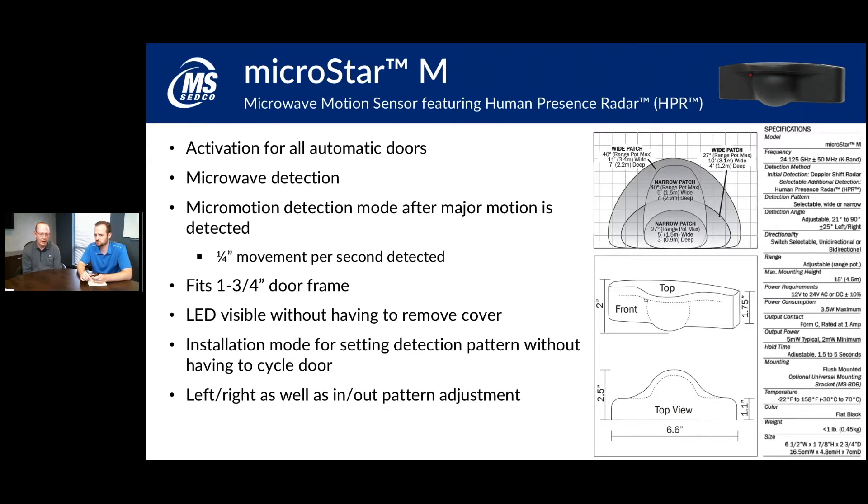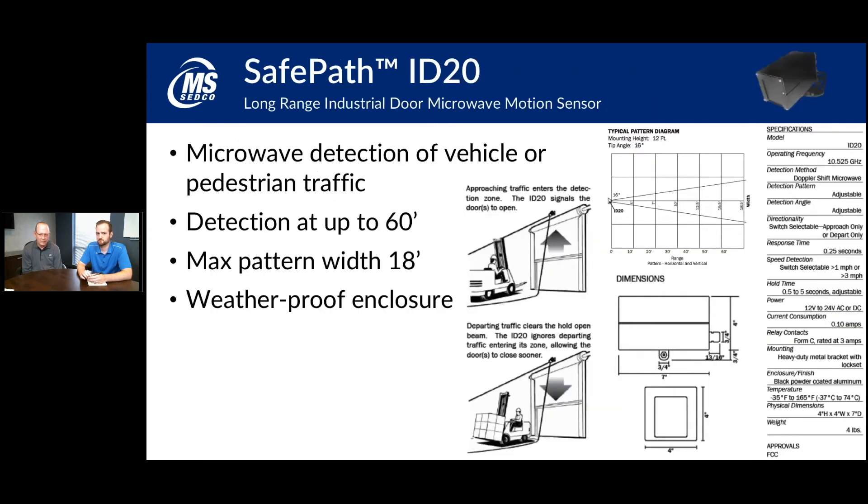The ID20 is kind of the big brother of the MicroStar. It's got a longer detection range and is more used for vehicles, such as a forklift, or pedestrian detection when you need more range than the MicroStar offers. It detects up to 60 feet away with a maximum pattern width of 18 feet at max range. You'll typically see these for overhead or high-speed roll-up doors, warehouse situations, and manufacturing plants where it's capable of picking up vehicle traffic.